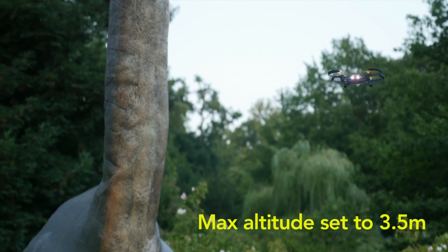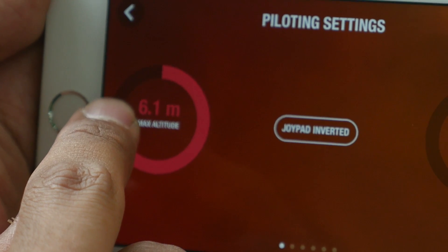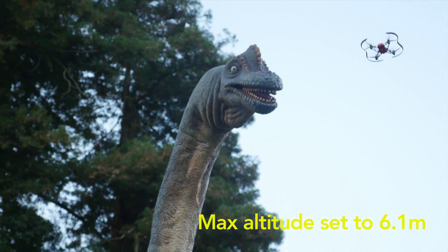You can limit the maximum altitude of any airborne drone. The drone will automatically stop when it reaches the chosen altitude.